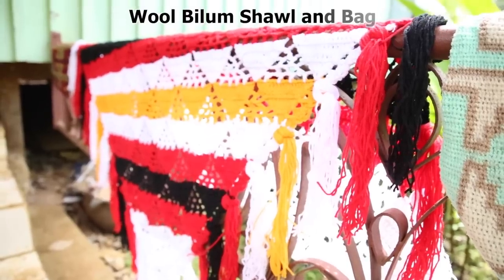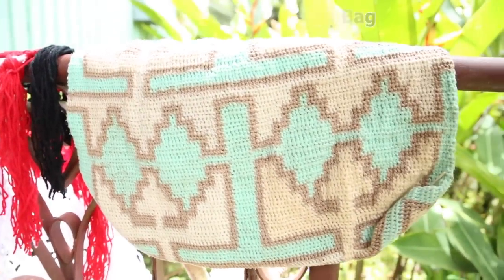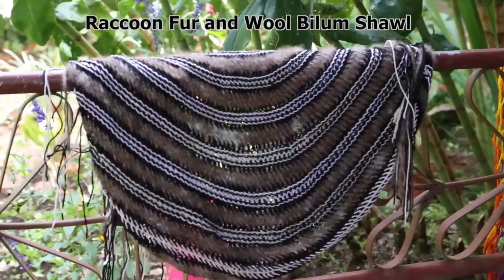Until I was 30, I made a bilum. Up until now, we were introduced to the wool — it's the wool that's taken over. We're not literally using the traditional material anymore. We say to preserve culture, but we are using the modern wool now.